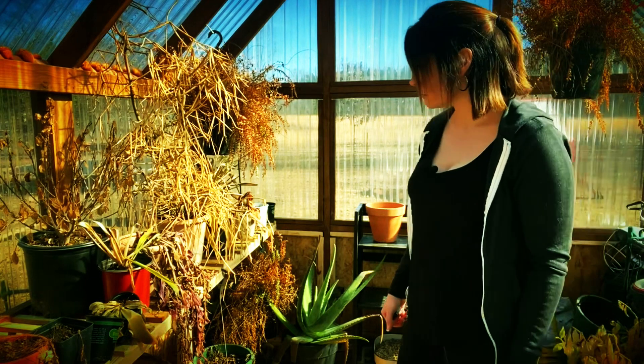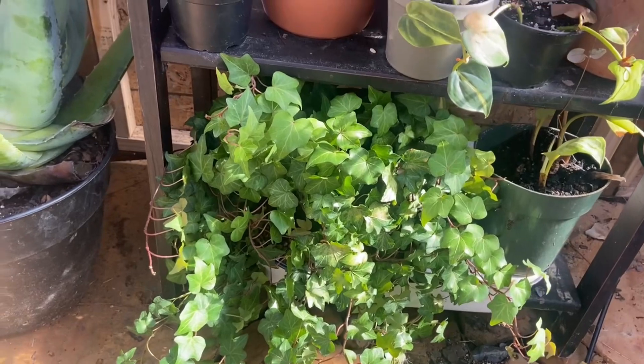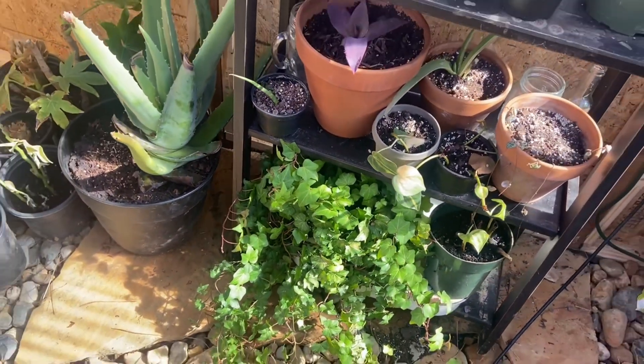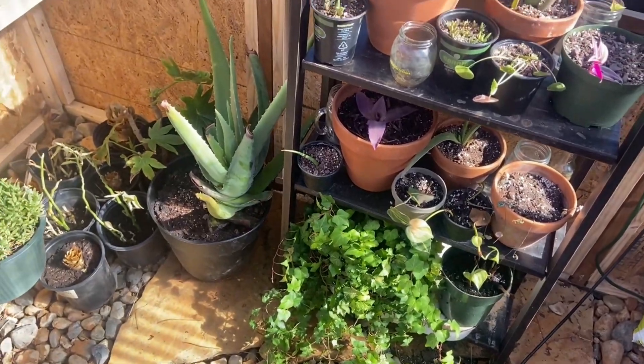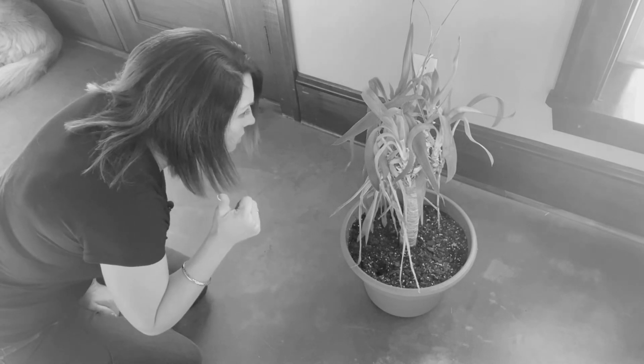If you watched my frozen plant video, some of y'all might be worried about the plants that are in my greenhouse, and for good reason. I haven't quite gotten it figured out just yet, but I will. I'm going to figure out how to keep it safe in there for them. But until then, I'm going to use it as a threat to these houseplants that can't get it together — you better straighten up or I'm going to put you in that greenhouse.